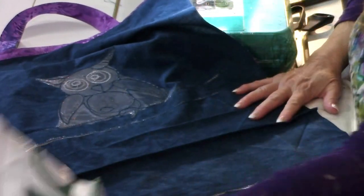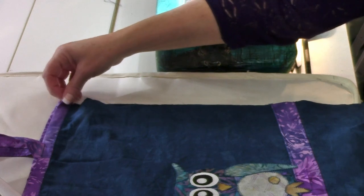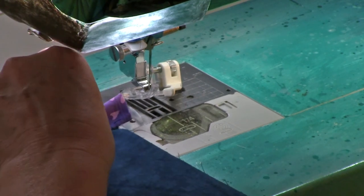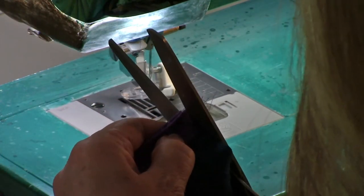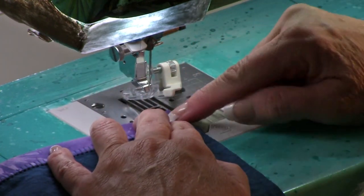Now we're going to press the seam. Use the iron and press the seam to one side. Now we take it right sides out — we're going to do a French seam, which helps deal with all of the bulk from our binding. This would be the time to cut off your excess binding. Start at the binding edge on both sides of the bag, because that's where your eye will land.